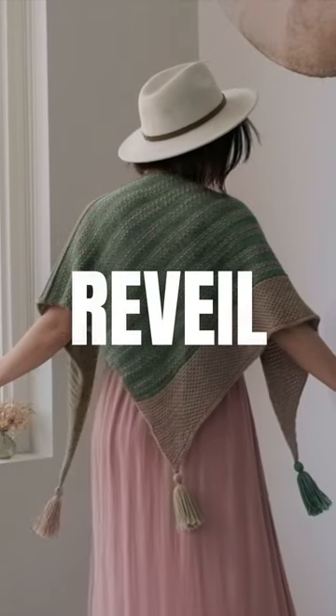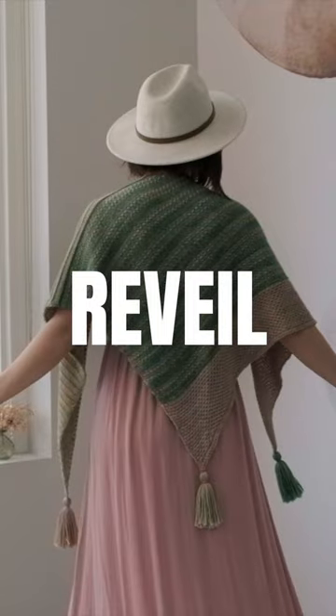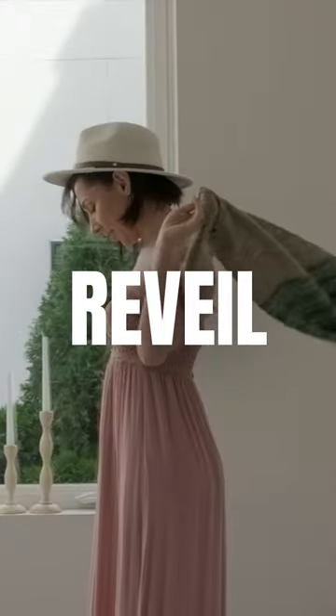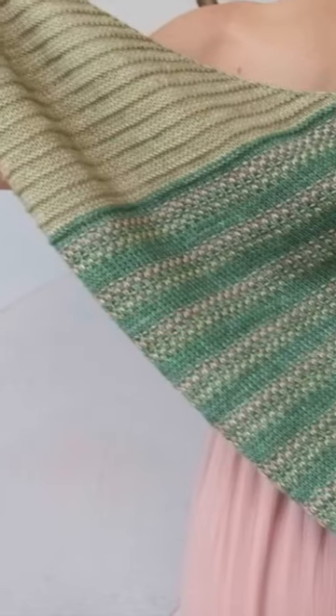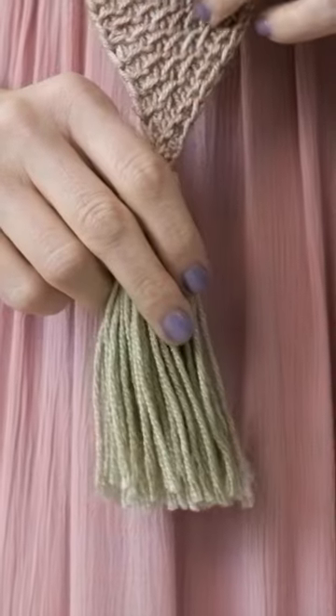This Reveil pattern by Johanna Huck is a gorgeous triangular shawl that uses just knits, purls, and slip stitches. And it has this beautiful little chain running up and down both sides. And if you want to make this shawl even more delightful, you can add tassels to the tips too, which just feels right to me.